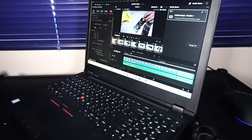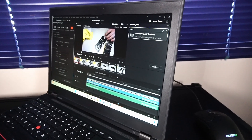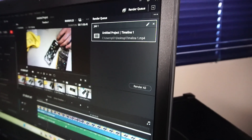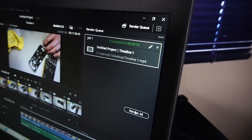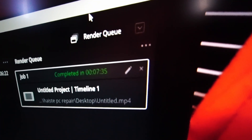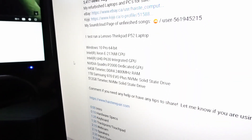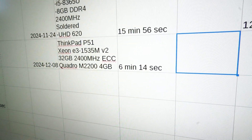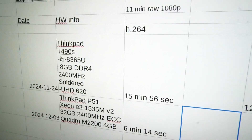On to the first round of tests — I have DaVinci Resolve 19 loaded up with my usual 11 minutes of raw 1080p footage. Let's see how long it takes to render with this P51. We finished up in 6 minutes and 14 seconds. That's pretty interesting because with the P52 it took 7 minutes and 35 seconds, and that was with an upper generation 6-core 12-thread Xeon CPU. That time is pretty good, especially in comparison to using a more run-of-the-mill ThinkPad.